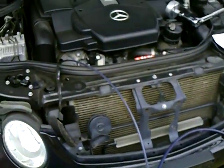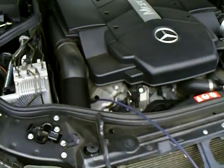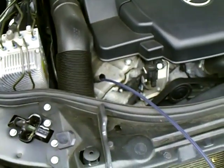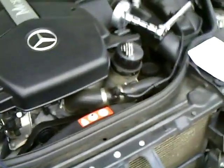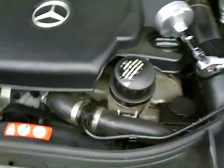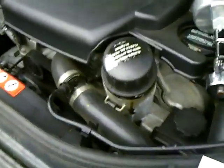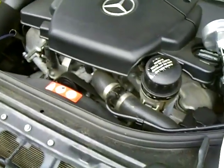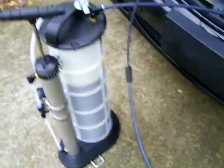That's basically what a lot of dealers do — they just suck the oil out with special equipment and then put a new filter in. So that's it folks, I just wanted to show you that. This thing is working really good, I'm happy about that.